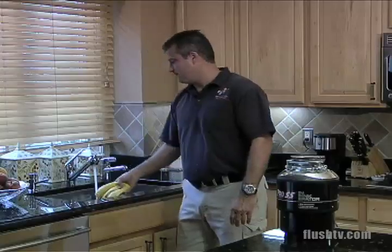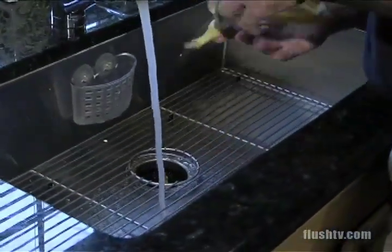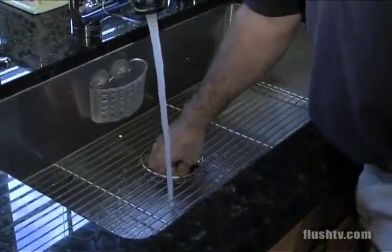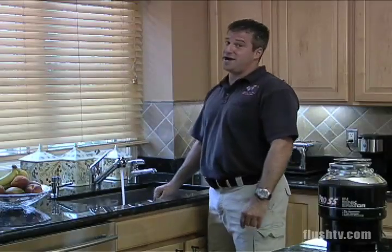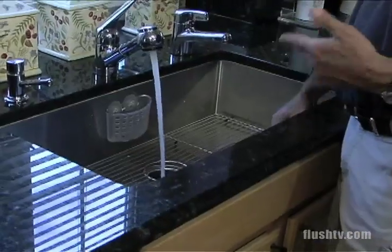We have some banana peels here. You're going to put a little bit in the grinding chamber — we're not going to stuff it full of debris. Turn the power switch and let the disposal work. We have some more banana peels; we're going to put that in. You're not going to stick your hand all the way in the garbage disposal and lose your fingers. Let it grind.